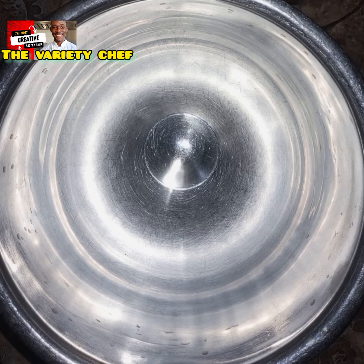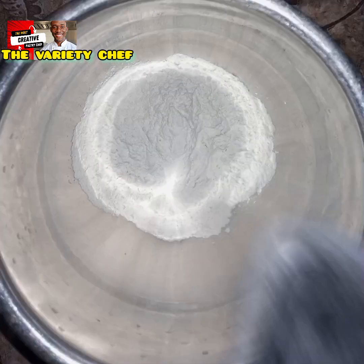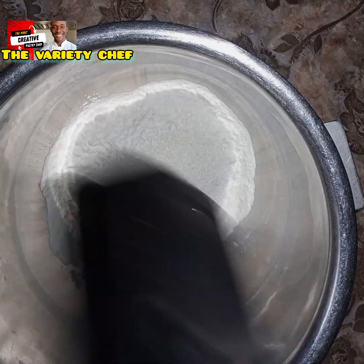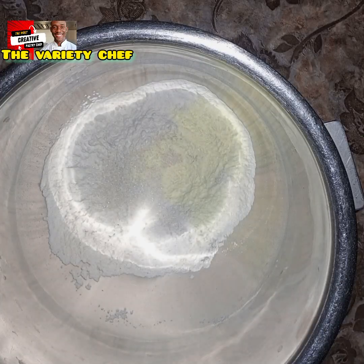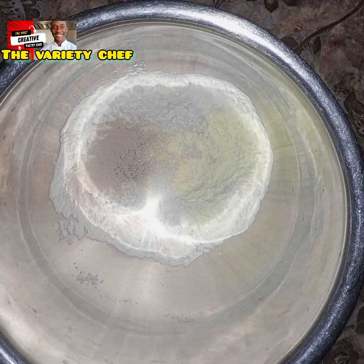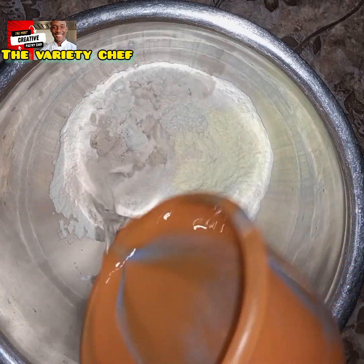Start by adding your flour into your mixing bowl — 500 grams of all-purpose flour. You can also use bread flour for this recipe. Next, add 65 grams of sugar, 6 grams of salt, 12 grams of milk powder, and 4 grams of instant dry yeast.